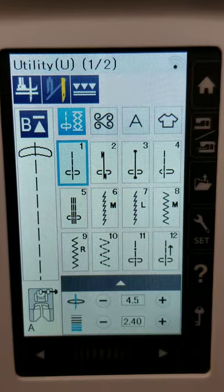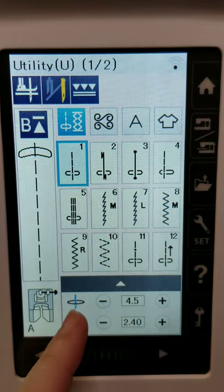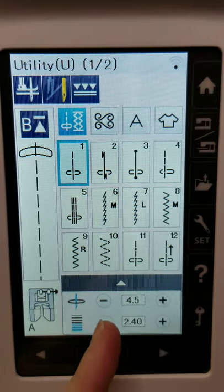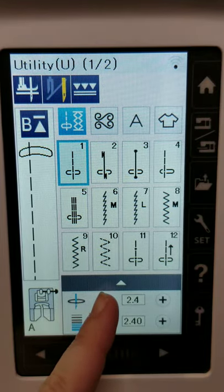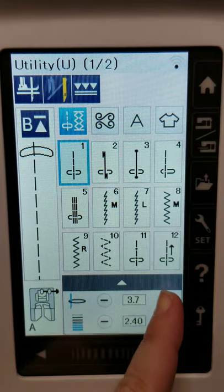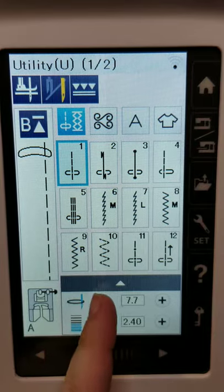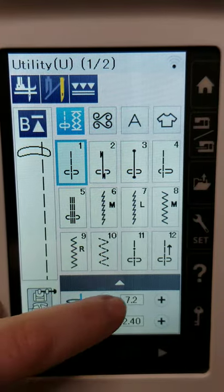When you choose the straight stitch, the icon changes — it no longer shows that tapered line, but looks like a needle hula-hooping. Basically, when you select a straight stitch, you now have a needle position instead of a width adjustment. You'll notice on screen that the stitch physically moves to the left, and the needle changes position. So on a straight stitch, width becomes needle position; on a zigzag or any other stitch, it's a width adjustment. The icons are pretty intuitive — you just look and press the button and figure it out pretty quickly.